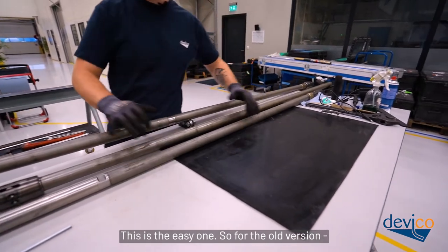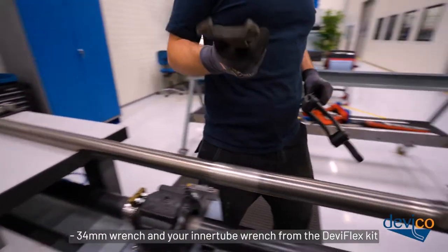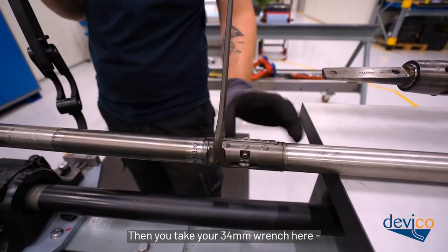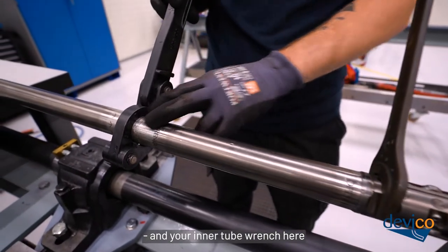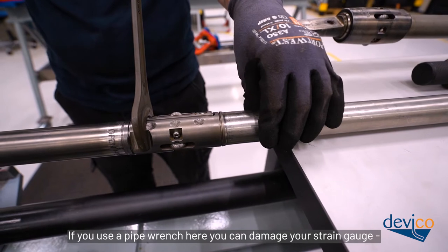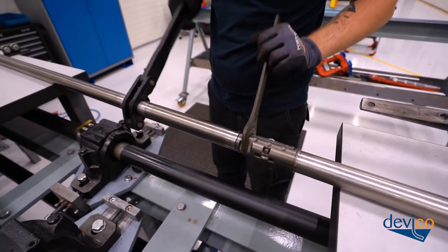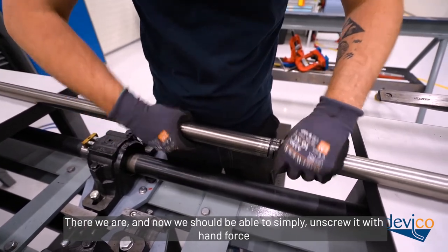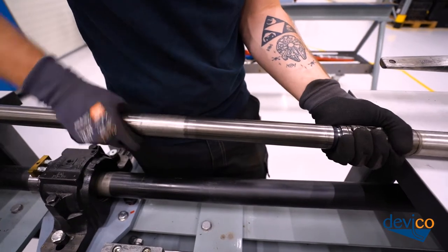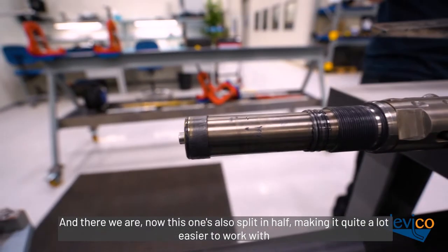That's the easy one. For the old version Deviflex, this is a screw coupling. You need a 34mm wrench and the inner tube wrench from the Deviflex kit. Place your 34mm wrench here and your inner tube wrench here. Do not use a pipe wrench over the strain gauge area — that can damage your strain gauge and in turn damage your calibration results. Once loosened with the wrenches, you should be able to simply unscrew it by hand — there are about 18 turns, so it's a bit of work. Now both tools are split in half, which is also how you split them when putting them back in the case for transport.